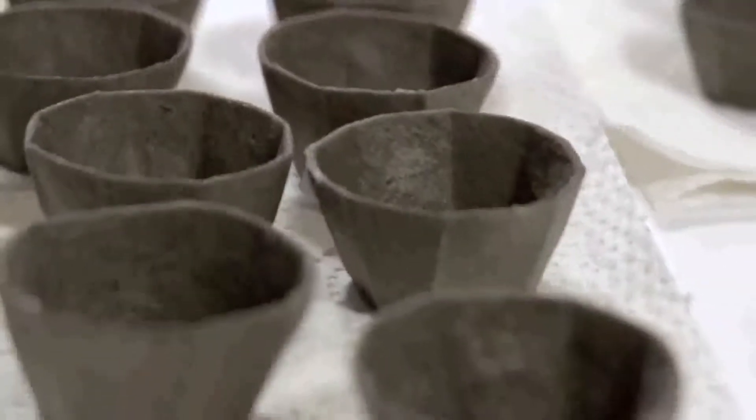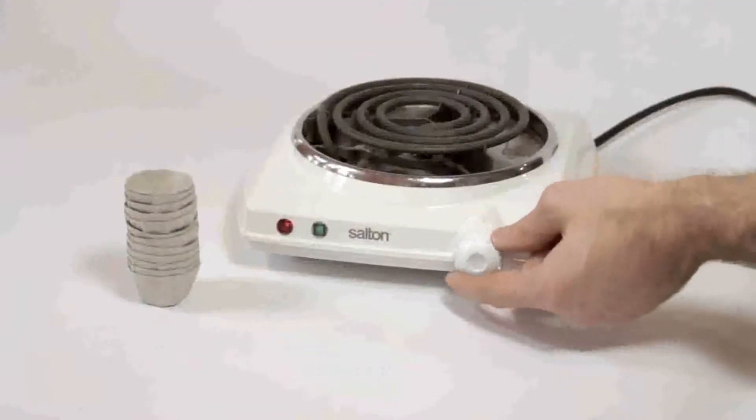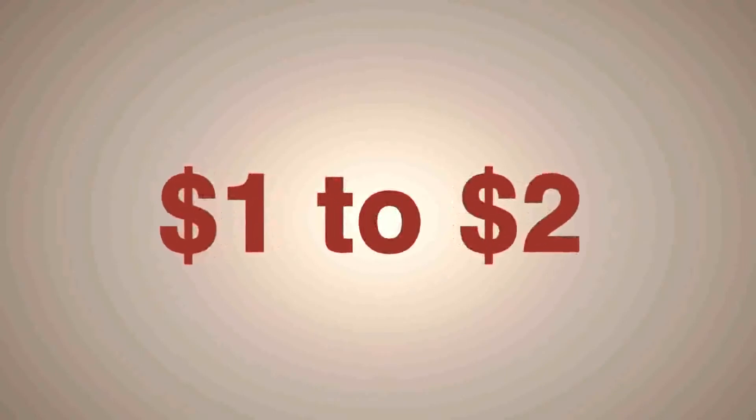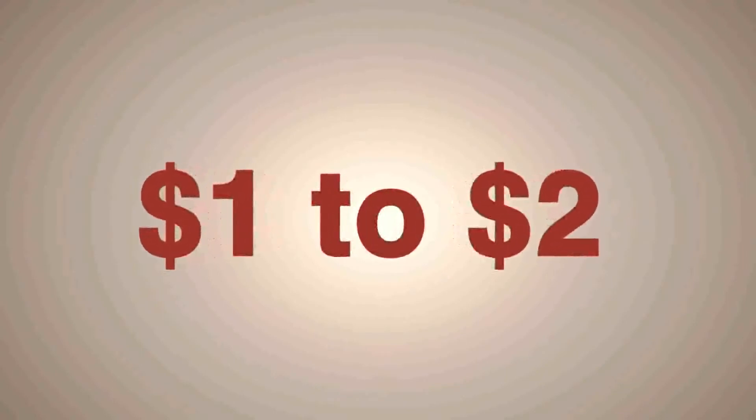The profit margin that the fundraiser can make can be pretty high. The suggested price point is between $1 to $2 for a pack of 6 or 12 units, but it's entirely up to the fundraiser.